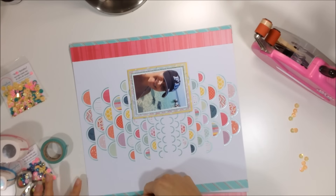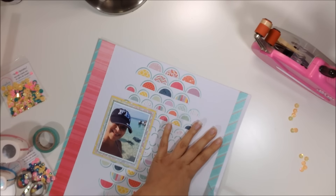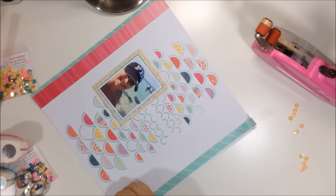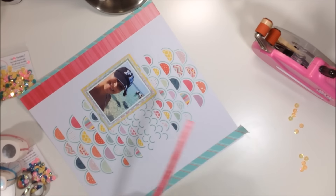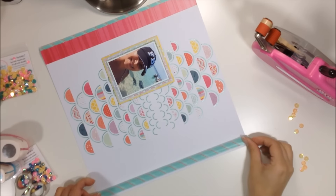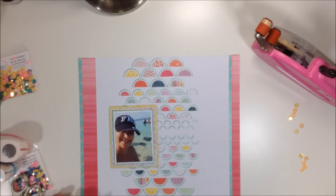I thought the right piece was showing too much, so I pulled it up and repositioned it closer to the edge — just a little hint of that color. The great thing about washi tape is you can pull it up and reposition it carefully with no problem. After repositioning it a few times, I'm happy with it and I go ahead and stick down my pink paper piece as well.